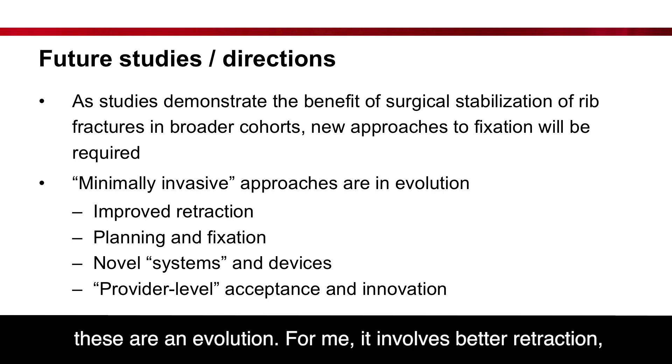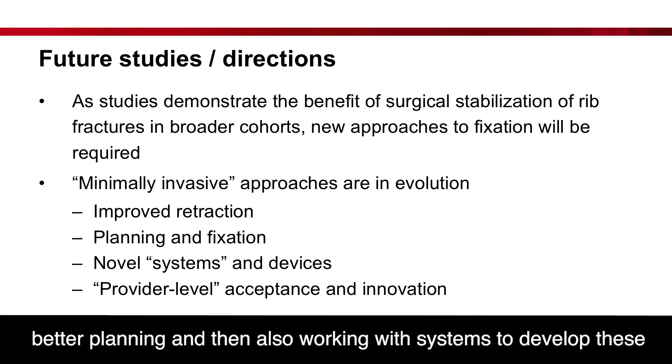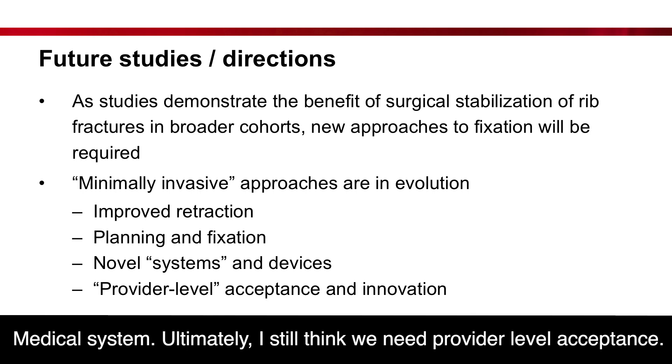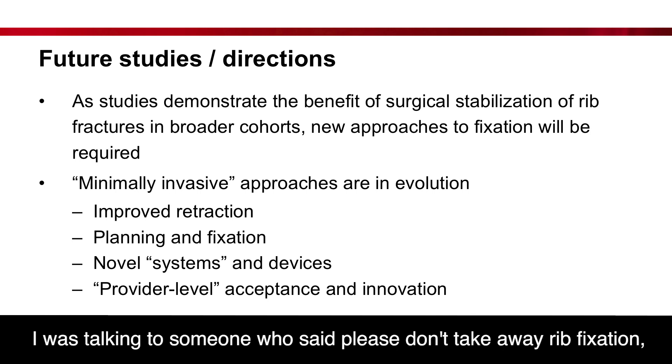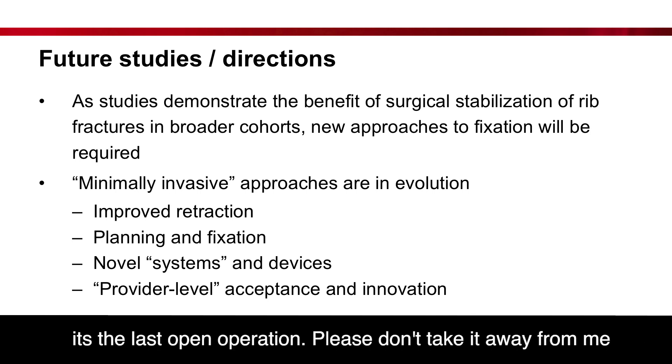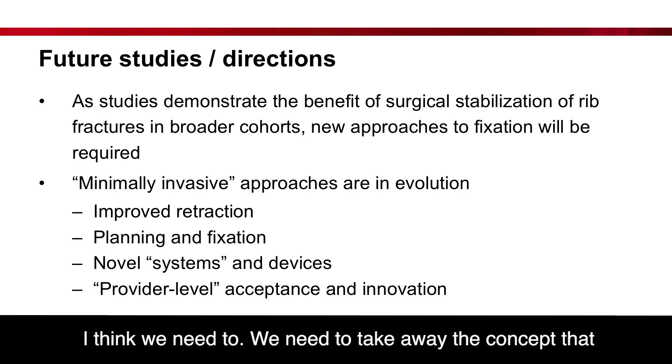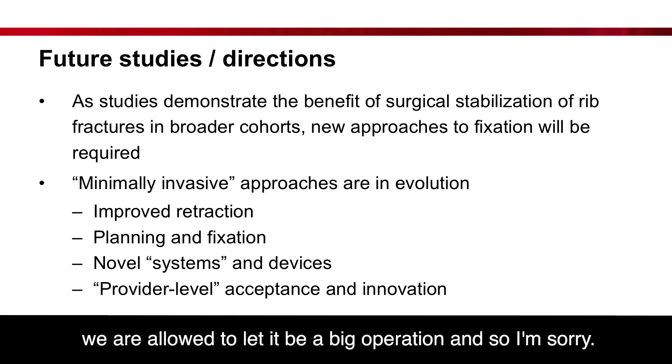These approaches are an evolution. For me, it involves better retraction, better planning, and working with systems to develop approaches that can be truly minimally invasive, such as the Advantage Rib system. Ultimately, we still need provider acceptance. I was talking to someone who said, 'Please don't take away rib fixation — it's the last open operation.' And I don't want to be that person. But in some ways, I think we need to take away the concept that we're allowed to let it be a big operation.